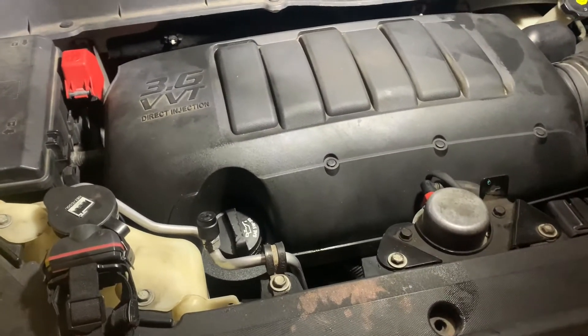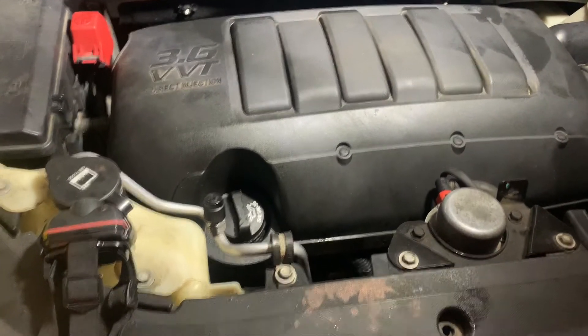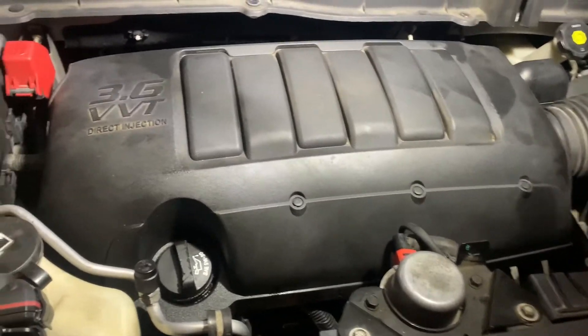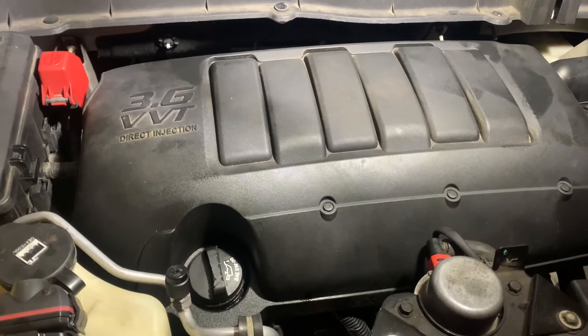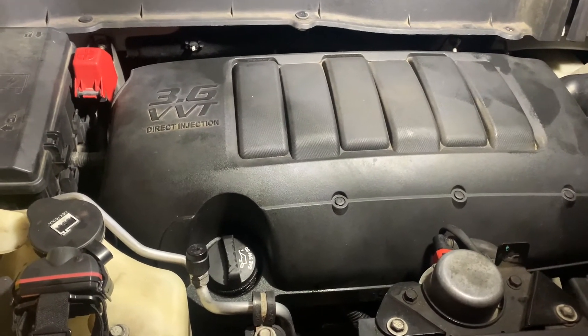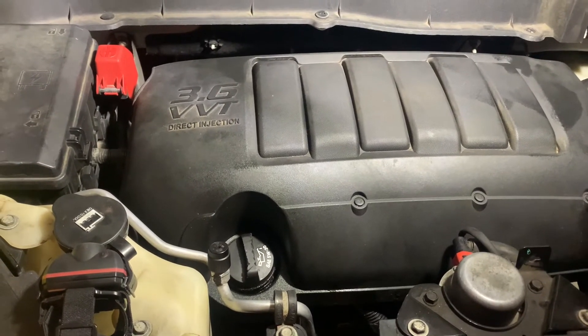That's how you replace spark plugs. I had one coil pack — the one over here in cylinder number six was bad, and we replaced that one too. So there you go, folks, that's how you do it. Thanks for watching, and if you liked the video give me a thumbs up and leave any comments if you choose. We'll see you next video.